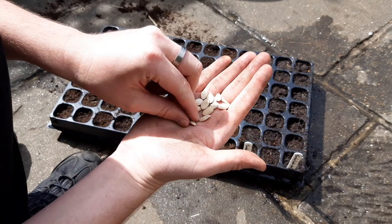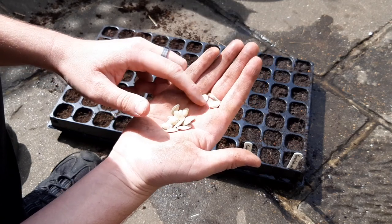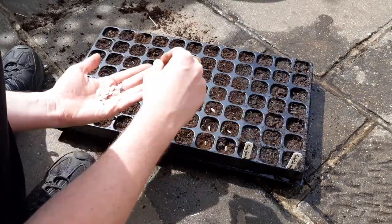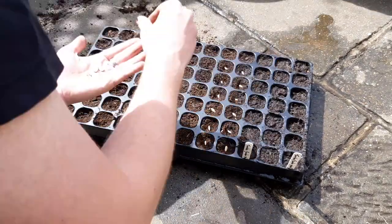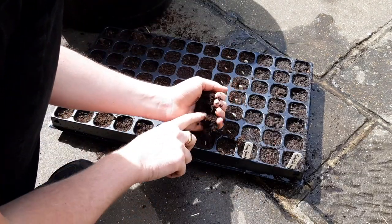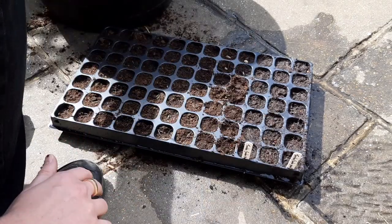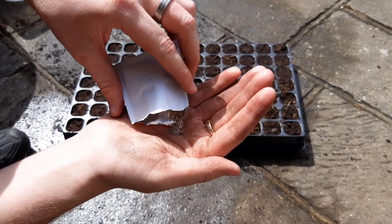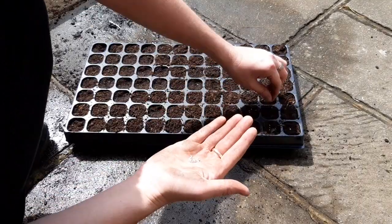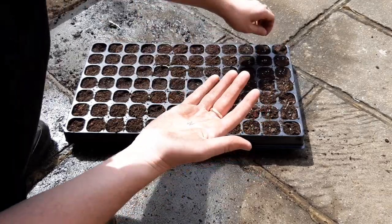Sowing into the tray is very straightforward. For large seeds, like these courgettes here, you should sow one seed per cell. Lay the seed on its side and gently press it down into the soil, then cover with a little more compost and gently firm down to ensure the seeds have good contact with the soil. For smaller seeds, like this lettuce here, sow three to four seeds per cell and then thin them out later as the seedlings grow. This will give you a better chance for each cell to have at least one healthy seedling.